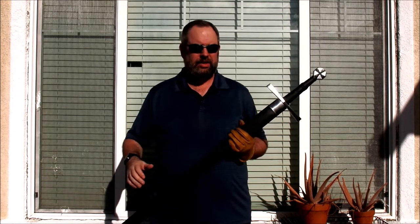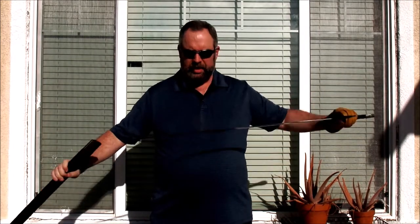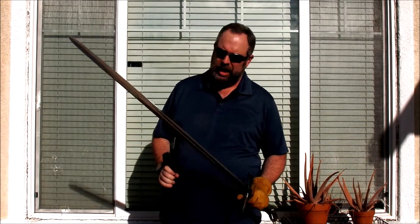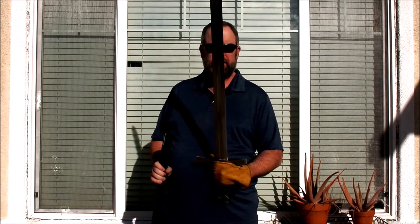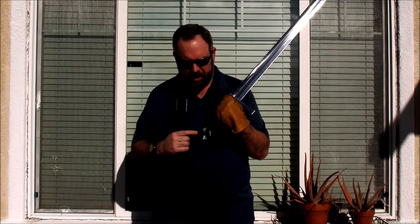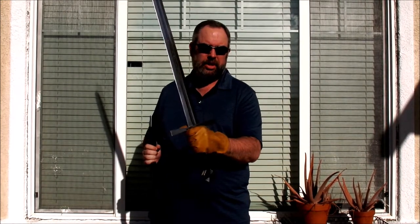As the 90s drew to a close and the 2000s dawned, the market started demanding more historic reproduction builds. Along with some designs they already had, and some new designs from Bruce Burkhardt, this sword is what we got: a nice Crusader-style sword from the 11th to 12th century, with a nice cruciform hilt and a Teutonic Crusader cross enameled on the pommel.